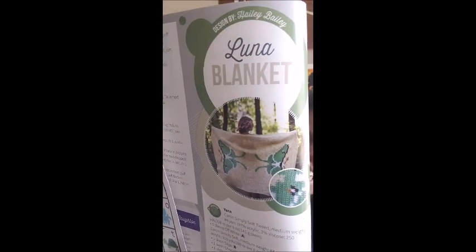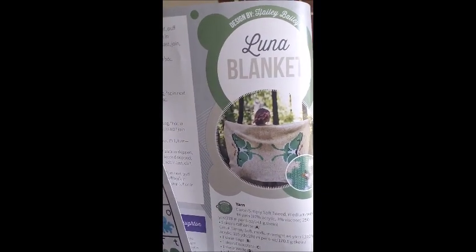The Luna Blanket, and it gives you a graph. This is by Hayley Bailey — you heard right, Hayley Bailey — and it's doing graphghan. Look at that, isn't that cool? And from far away you can see the little pattern for it. I really like that one. I'm going to guess you make it all in one and it's not like you make two pieces and sew them together — I'm so lazy, I always avoid patterns like that.